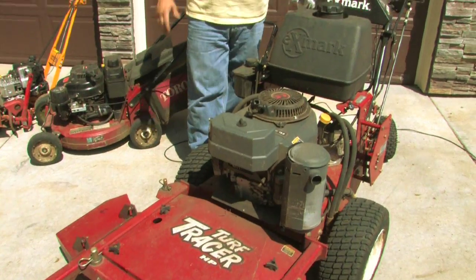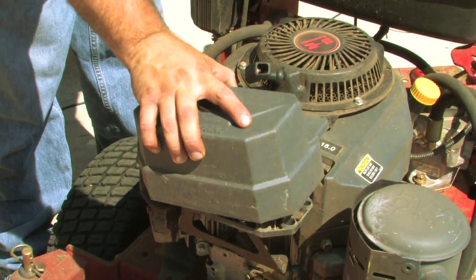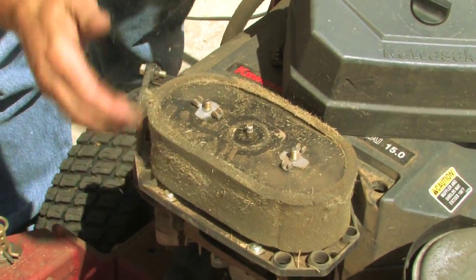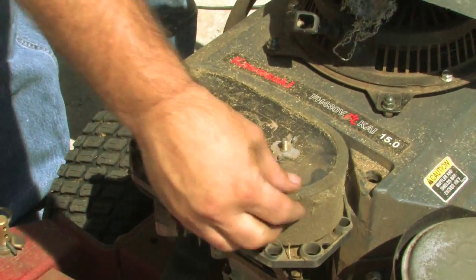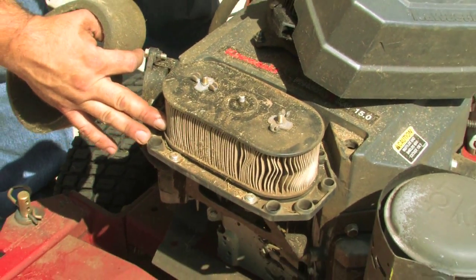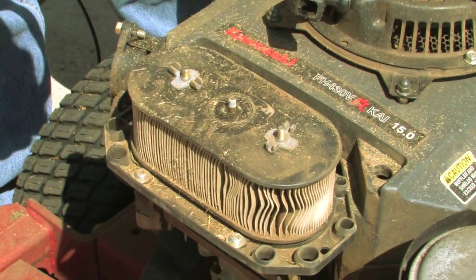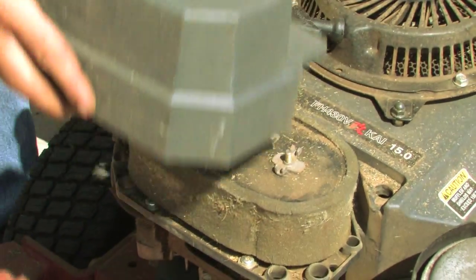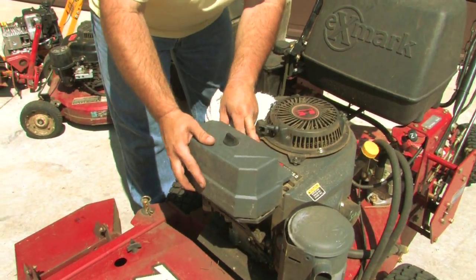First off, check our air filter, right here. Take it off, take a look — and boy, that one's pretty dirty. Always want to make sure we clean as much of the debris off as we can before we open it up. This air filter needs to be replaced; that will keep it running a little rough and use a little bit more fuel. I'm going to set that back on top so I don't misplace it.